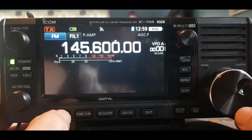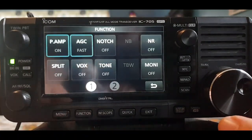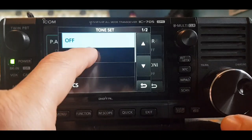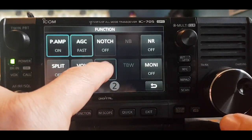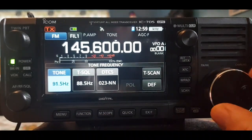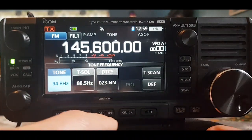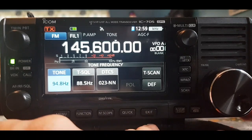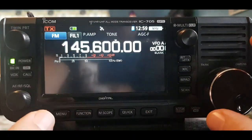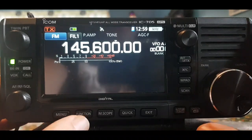Hit Function, turn on the tone by tapping Tone — hold it down to set the tone frequency, which is 94.8. Turn the large knob to 94.8 and click Exit. So you've got the tone in. Now you need the shift, so hit Function.